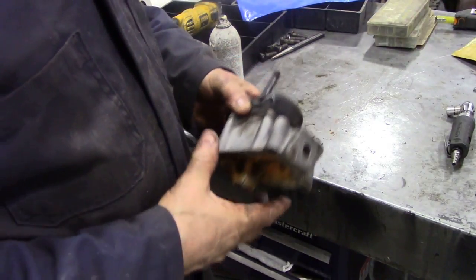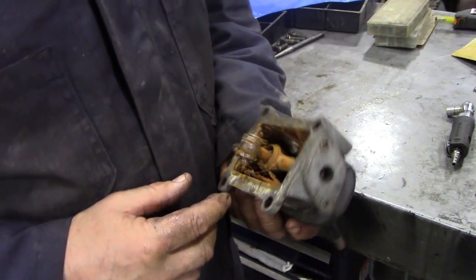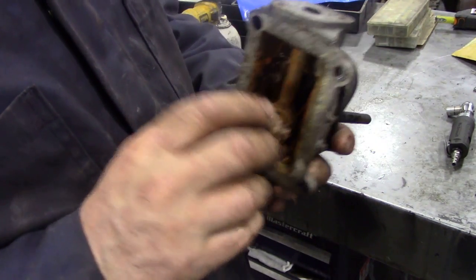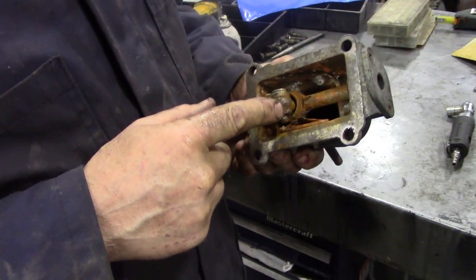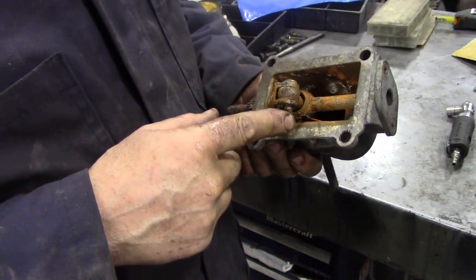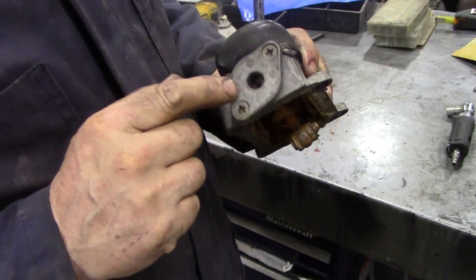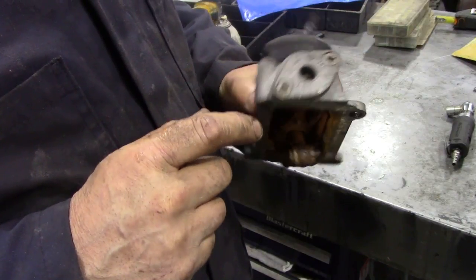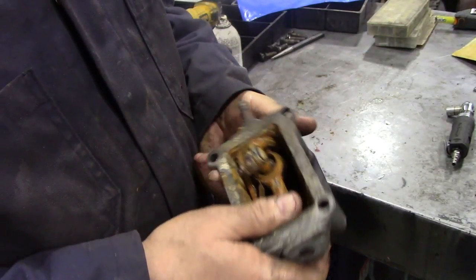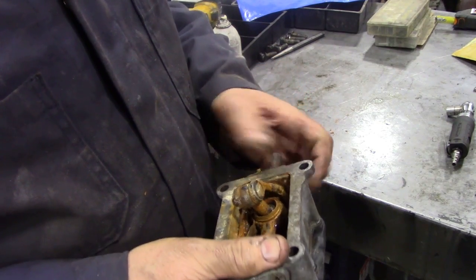Like I said before, these are quite common on Range Rovers, Discoveries, and Defenders. Except I was noticing this one's got a spring inside, which they don't usually have. Now the common faults - I don't know if I'm going to get this apart - the common fault is the seizing in this bush here. So we've got to get these two screws out, which might prove difficult. In fact, looking at it, everything's going to be difficult.